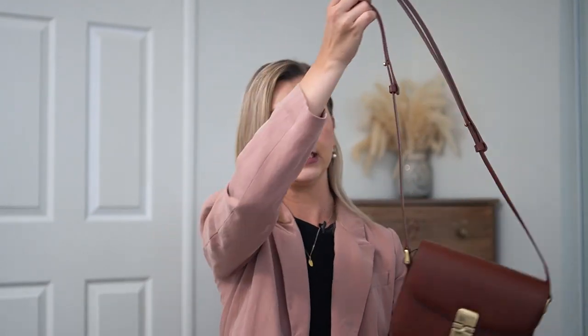It's a shoulder bag or crossbody bag with an adjustable strap. For me it has the perfect length to wear as a shoulder bag, and you can adjust it to wear as a crossbody. For me it's definitely an everyday bag — it's not my nighttime bag, though you could wear it that way. You can definitely wear it with business casual or more casual outfits. After all the details, you'll see a lookbook with three outfits showing how I style this bag.